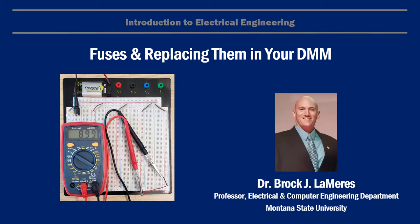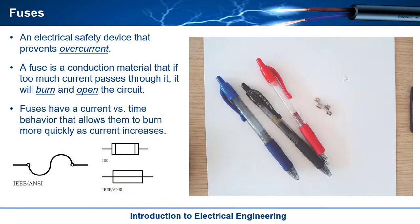This is Brock Lemires, and in this video I'm going to talk about fuses and also how to replace them in your digital multimeter. So let's begin with what a fuse is.